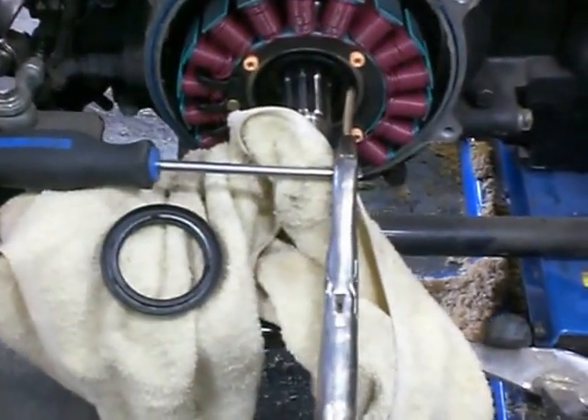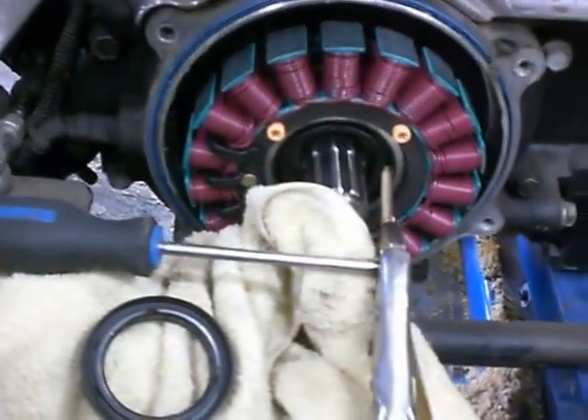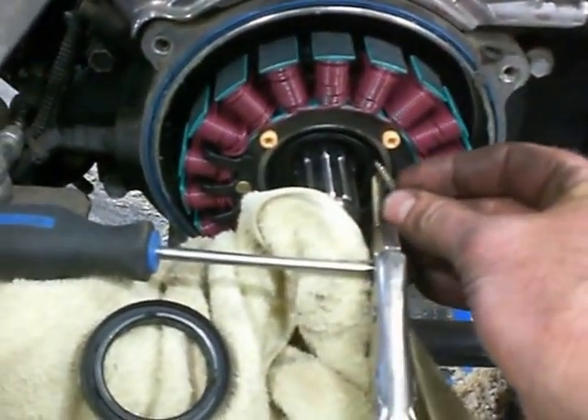I was asked how I remove seals from Harleys. This is the way I do it: I take a screw — I use deck screws, not drywall screws, they're too brittle — and I screw them into the seal.